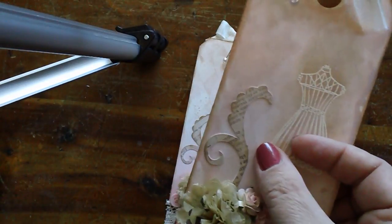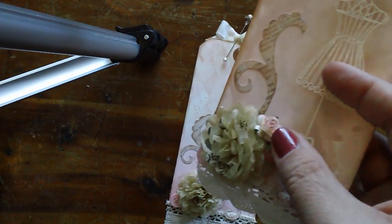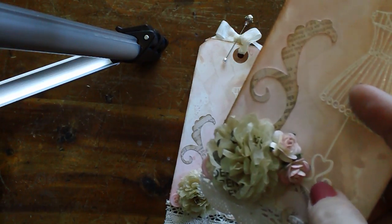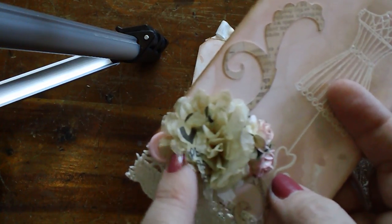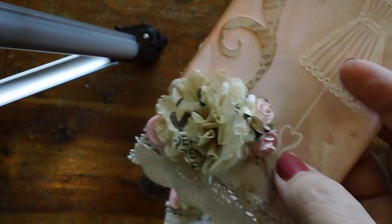I wanted some text on there so I cut the swirl out of text and inked the edges. I added a couple of roses from Wild Orchid Crafts, and since it was a sewing theme, there's a little button laced with button twine peeking out.